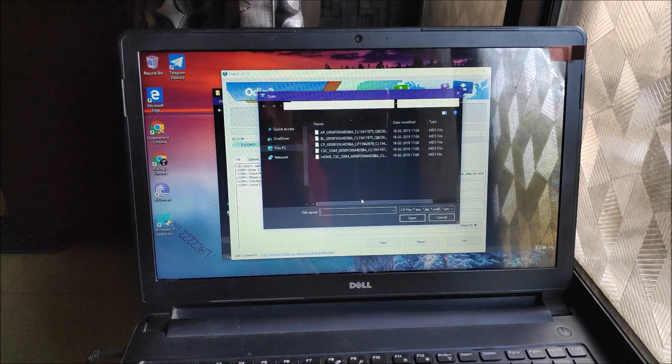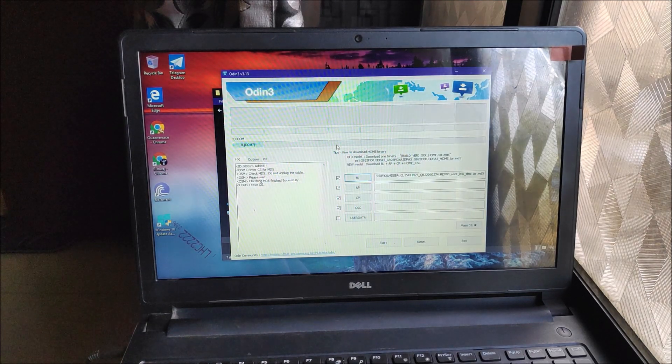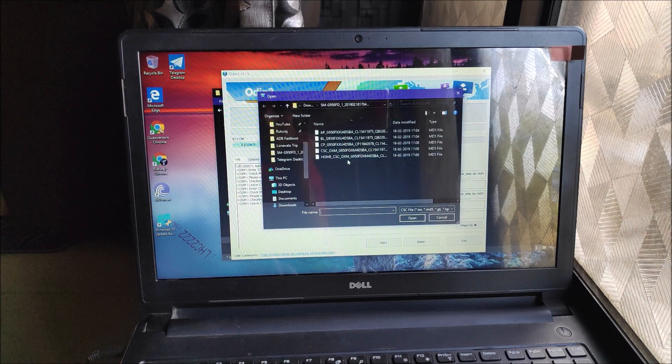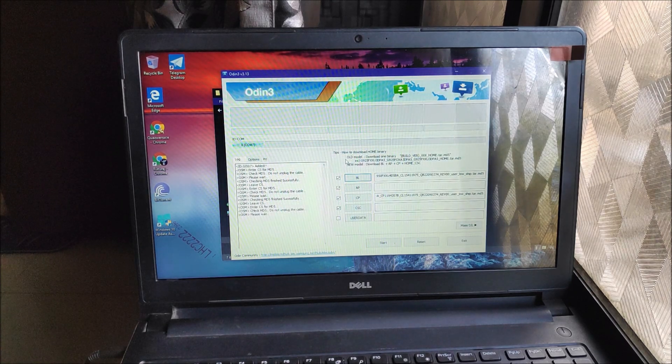Then load the CP file. The AP file - the main system file - takes a long time, so load that after. For CSC, make sure to choose Home CSC instead of the regular CSC. The regular CSC will wipe your previous data like a factory reset. Home CSC saves your data, so upgrading from Oreo to Pie will be like a normal OTA system update.